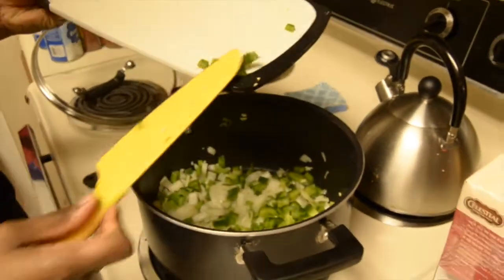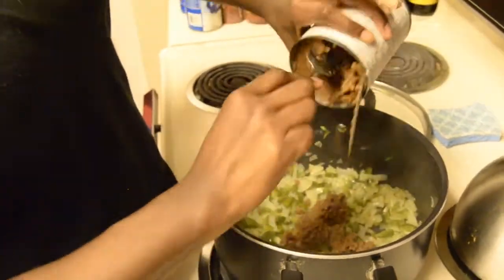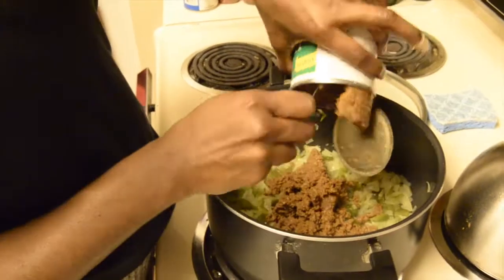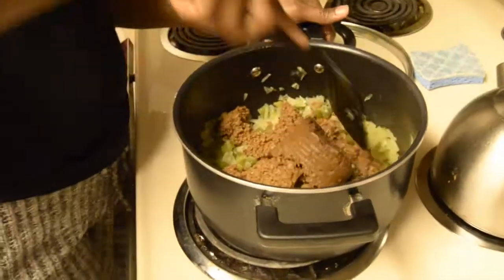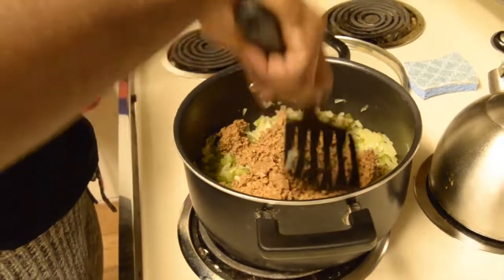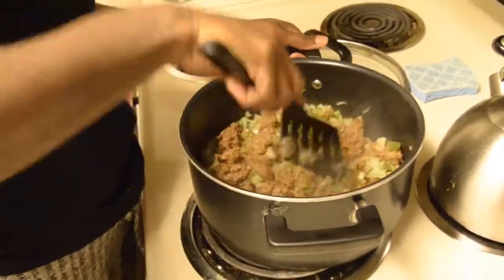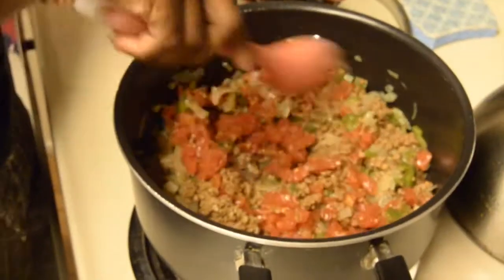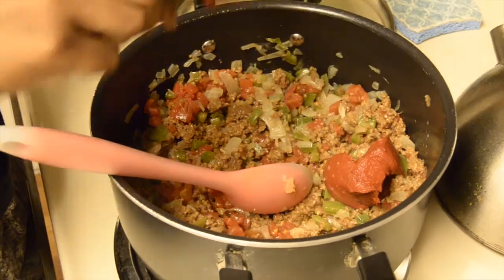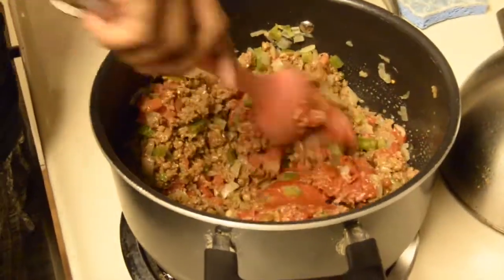After we've got the bell peppers in there, we're going to allow them to sauté a little bit until the onions are translucent. Then we're going to add in our vegetarian meat substitute — we're using one can of Worthington Vegetarian Burger. Just making sure it's in smaller pieces and mixing it around with our onions and peppers, and we're going to let all that cook together. Then we added in a can of tomatoes and chilies, and now we're adding in three dollops of tomato paste, giving everything a good mix.